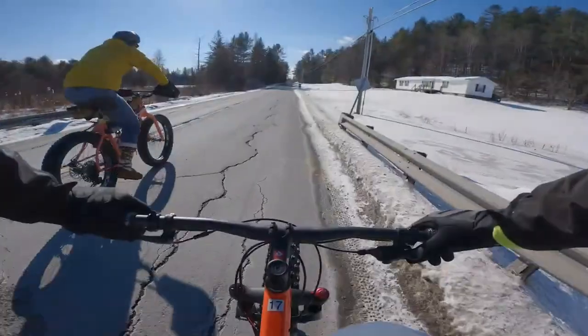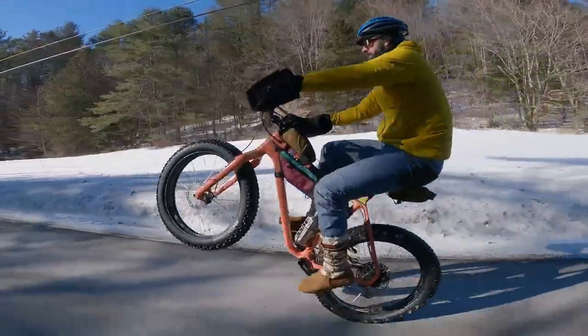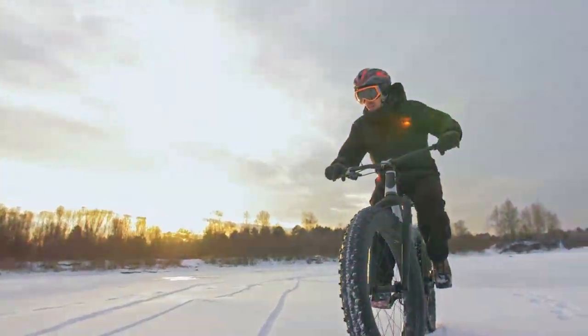And let's not forget the frame mounts all over, making it a breeze to equip your bike with all your adventure essentials. With the Trek Farley 7, your adventures are limitless, defying all weather and terrain conditions.